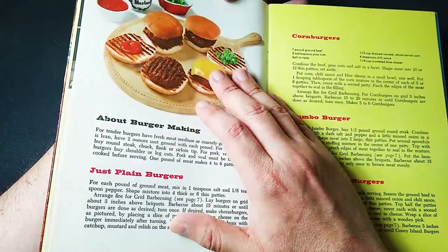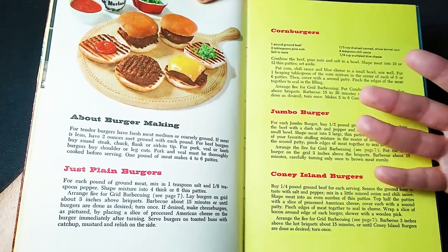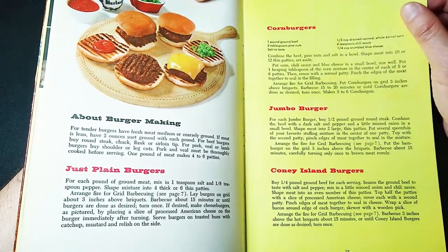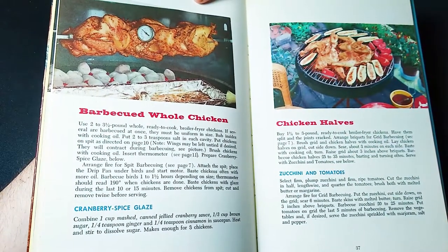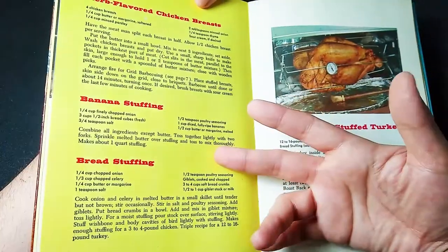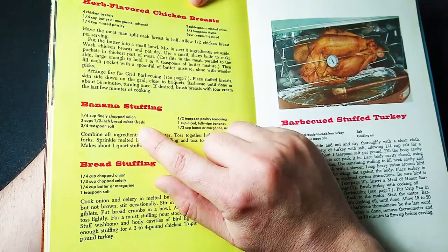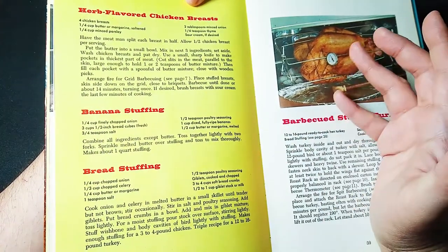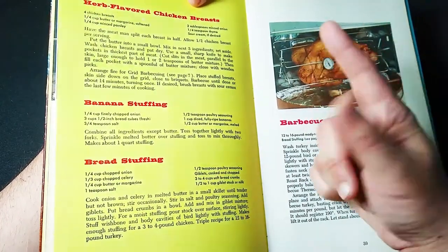Or how about hamburgers? We can do the Just Plain Hamburger, the Corn Burger, Jumbo Burger, the Coney Island Burger — 60 years later and these are making me so hungry. We've got various chicken recipes over here. Cranberry spice glaze. Banana stuffing — I never thought about this at all, but this is interesting: onion, bread cubes, salt, poultry seasoning, bananas and butter. And you've got a stuffing. Banana stuffing and chicken — wow, very interesting.